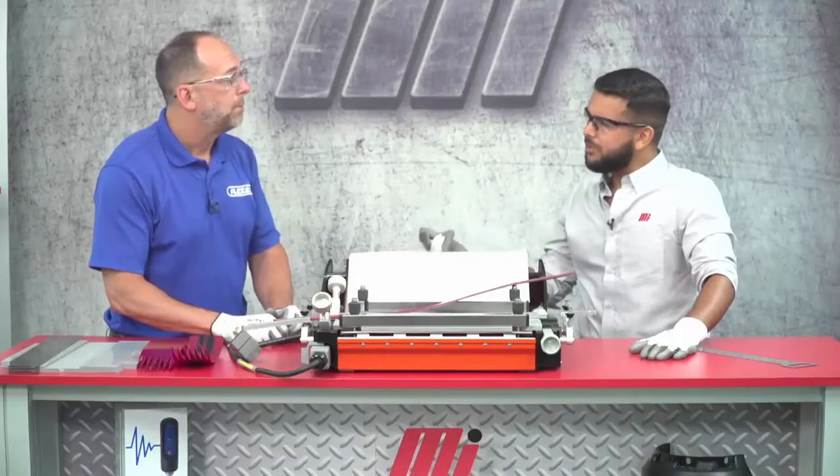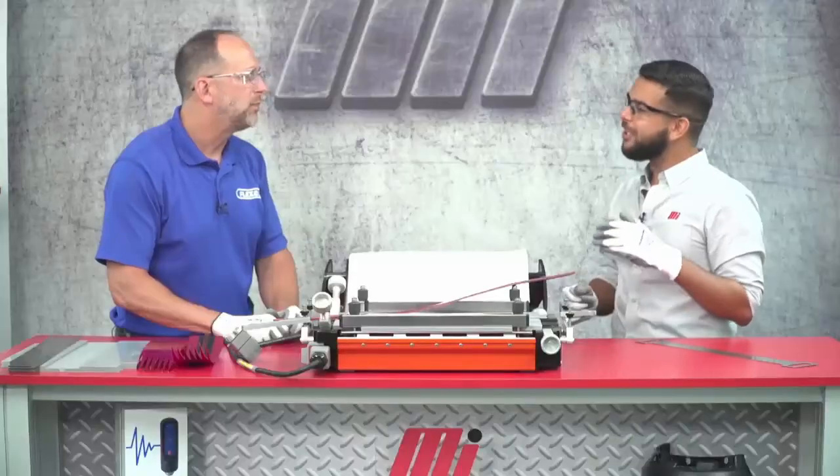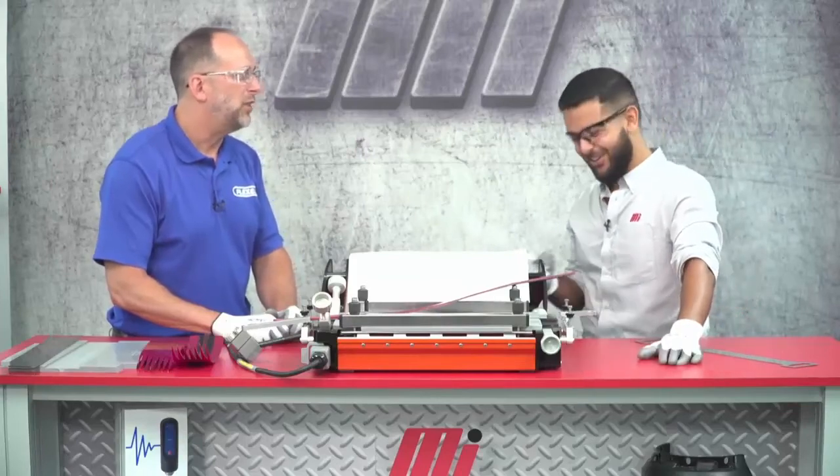Is on-site training something that Flexco does? Absolutely, Tony. The Flexco team is always available to demonstrate the product and help train crews. You can contact your Motion Industries rep to get that scheduled. Mark, thank you so much for coming in today and talking with us about endless splicing using the Aero 325 splice press. Thanks for having me, Tony.